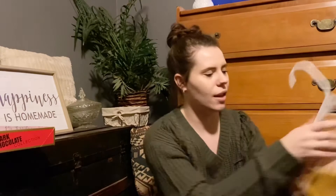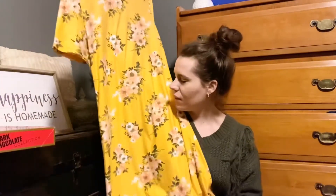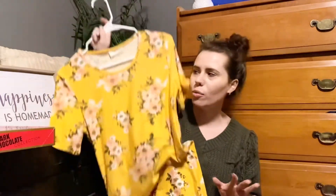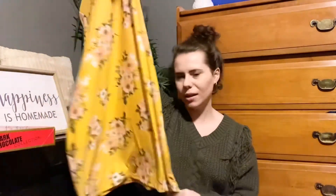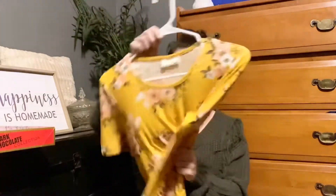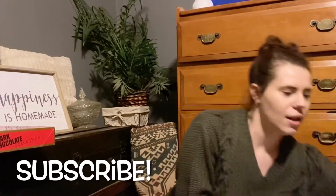Taylor also got me this dress. It is so pretty — I love the yellow. It's going to be so pretty for springtime. It probably comes down to my knees, and the material is so soft. Thank you, Taylor!